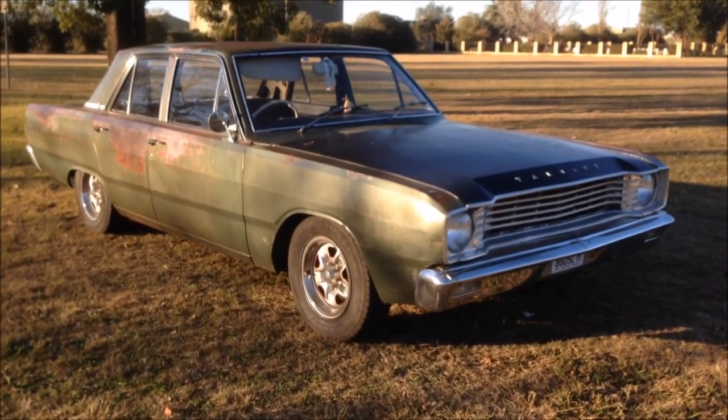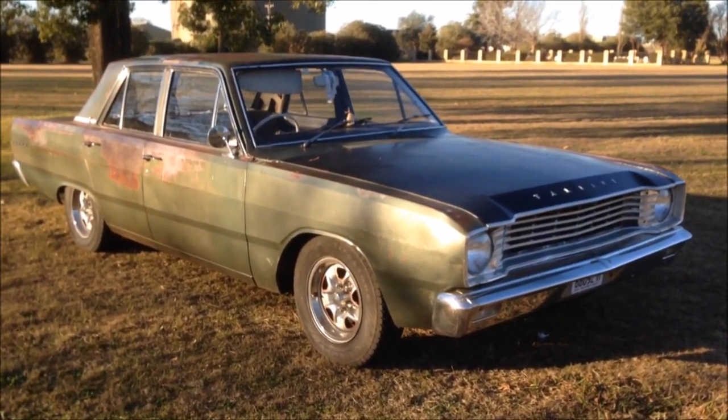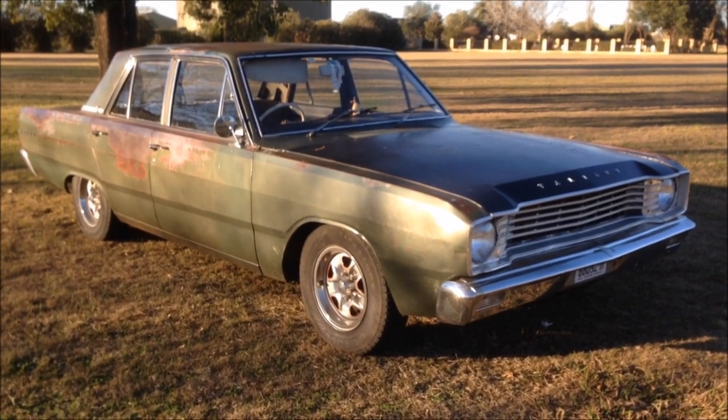G'day and welcome back to the channel. Today I want to talk about five things that I don't particularly like about the Valiant, and five things I love.